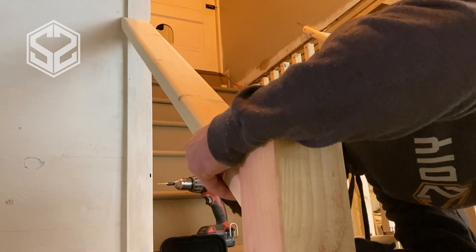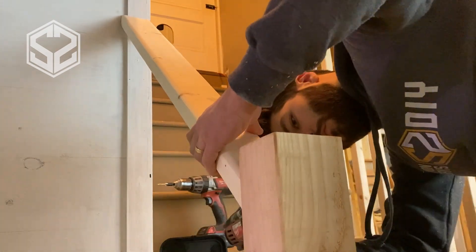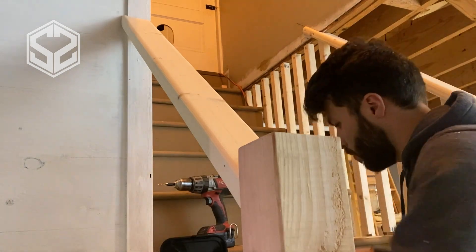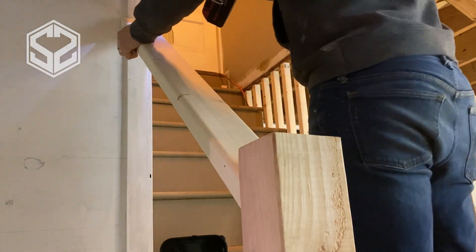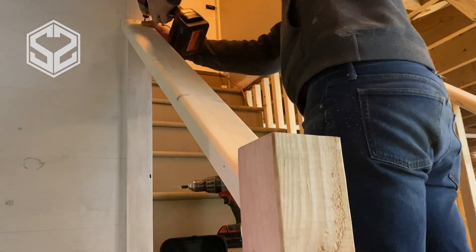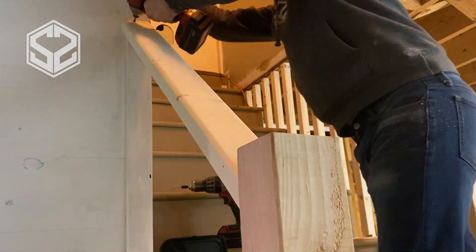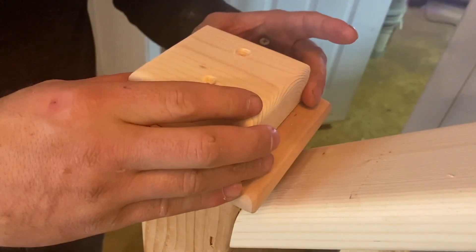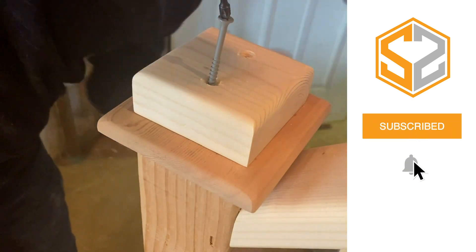I'm also building a railing for next week — if you're interested in that, I have it mostly finished now and that video will be showing next week. It's a really simple way to build a railing and it's going to look really nice once it all finishes, so stay tuned. Thanks guys so much for watching. I hope you enjoyed this video. If you did, hit that like button down below. If you haven't subscribed yet, I upload a new video each week, so hit that subscribe button and leave any comments or questions down below and I'll try to get back to you. Thanks guys, I'll see you in the next one.